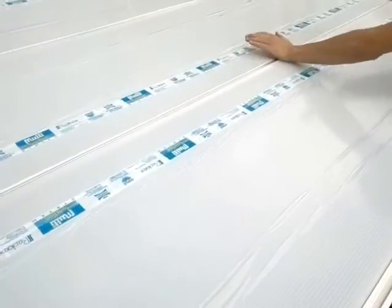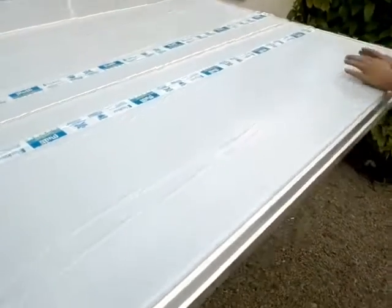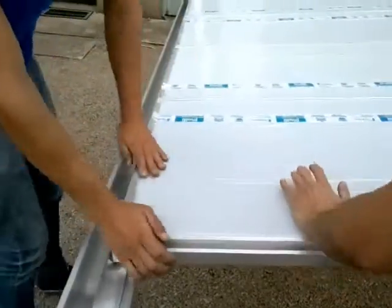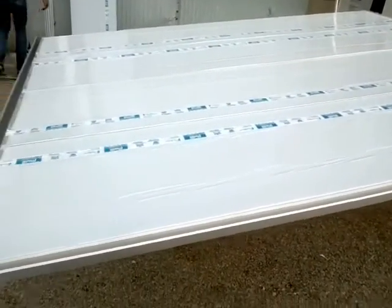In the hand, you can verify that the plate is already fixed. And here, it's just fixed. It's very easy, guys. In your house, in your company, you can put it very well and it's very easy.